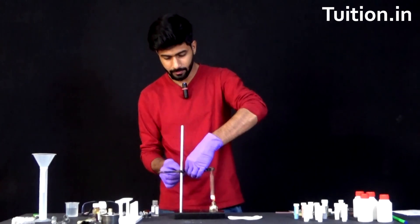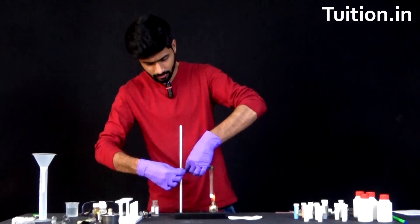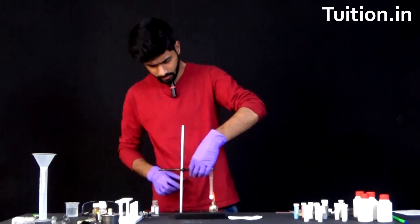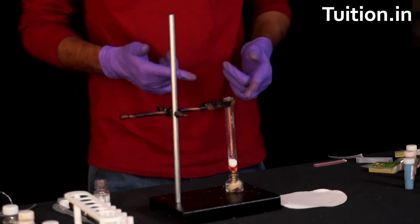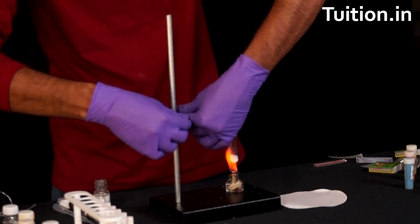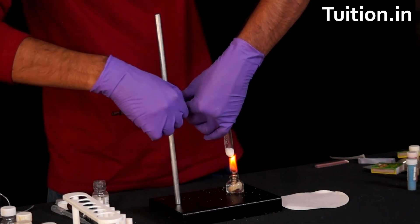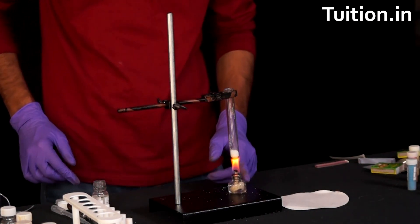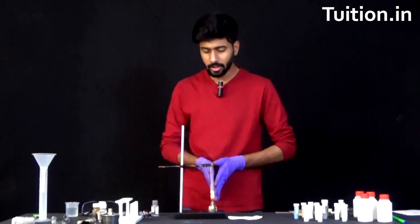Let's increase the height of the salt a little. As you can hear the sound, there are some fumes coming from the test tube. Let's see what all it consists of.